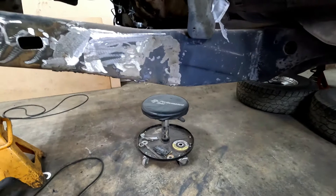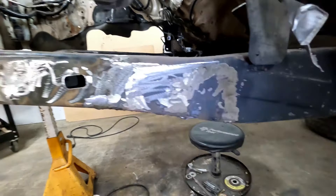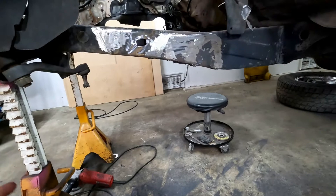I cut out the cross member that used to be there to hold that front end — you can see the other side. I will be putting a cross member back in, but I have to wait until the motor and front end are in place, and then we'll put some gussets in to make it strong.